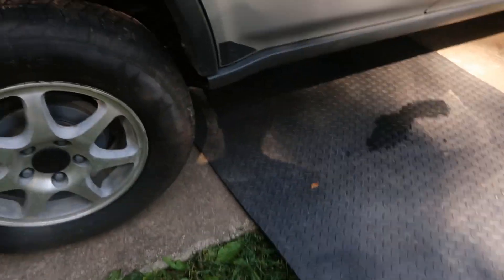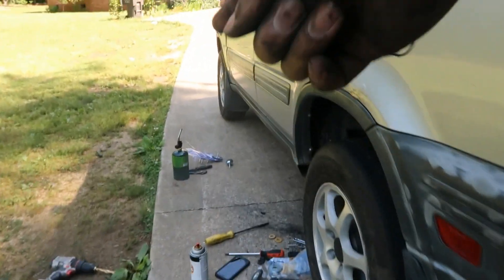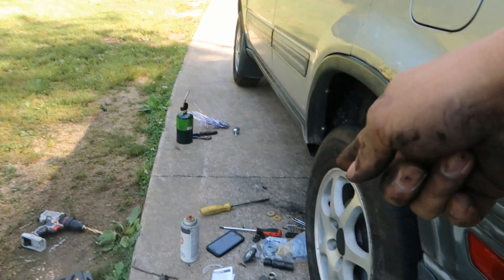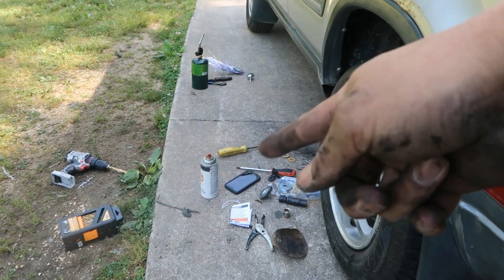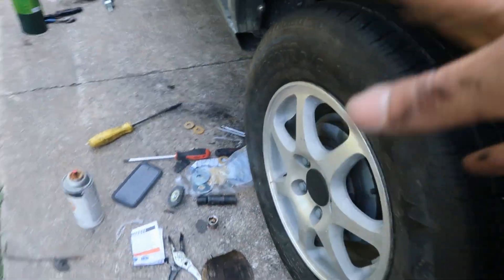Now I gotta do the other side. I haven't started on this one yet. Everything is prepared for this side — tools I'm gonna use for right now, and all my other tools over here. Got my torch over there, spray paint, regular black, and a grinding wheel.